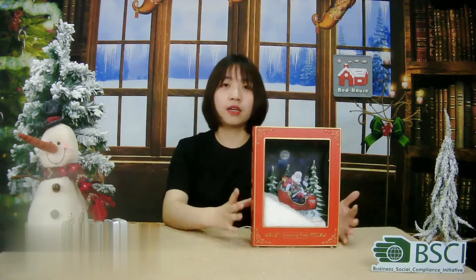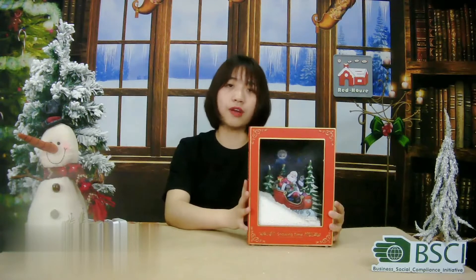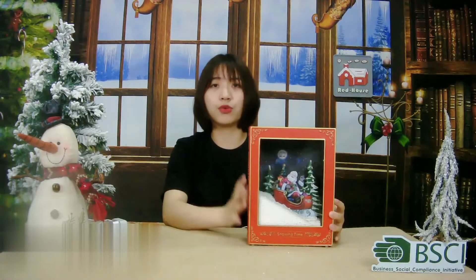Today, the product I want to introduce you is the latest Christmas decoration. Yes, it's the snowy book. It is a very special book and decoration as it has three functions.